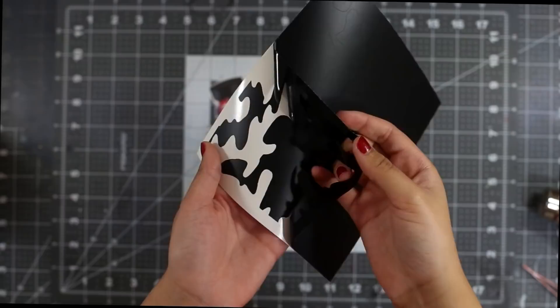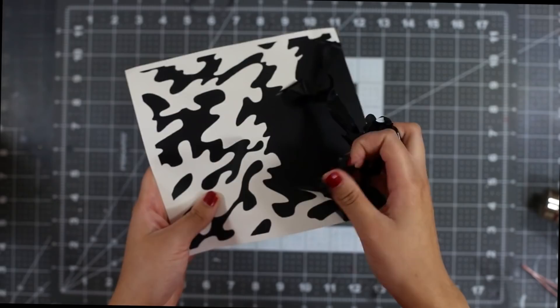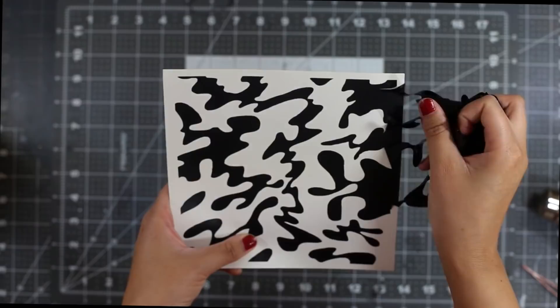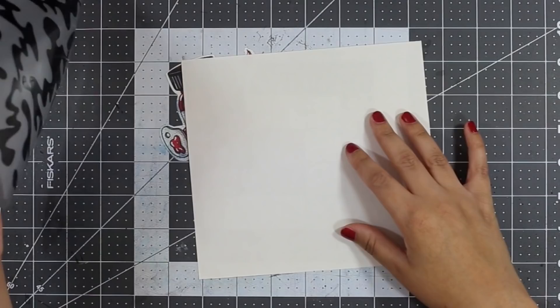You can completely do this by hand, but I'm going to use a stencil I created to make the camo pattern. I do want to sell the stencils I make, but I don't have a super professional cutter right now so the edges aren't completely perfect. However they completely worked for me, so if you guys want to buy them I'll have the link in my description below.